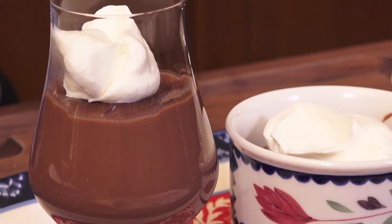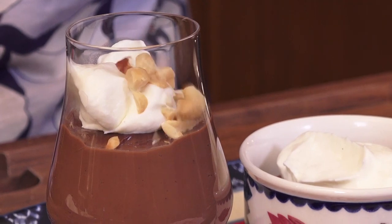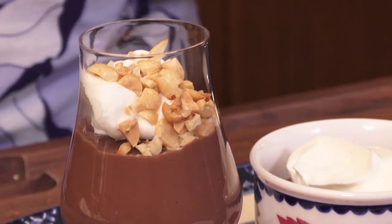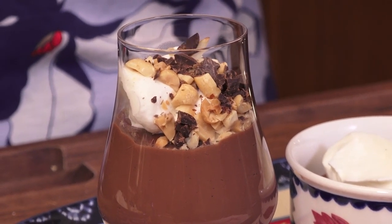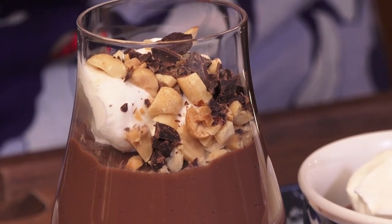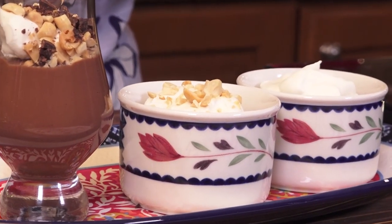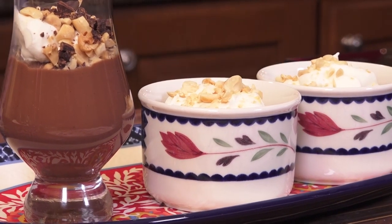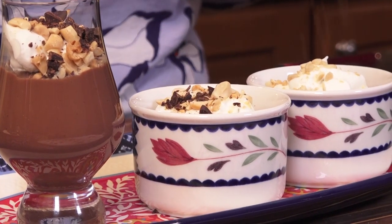I thought for this one we'd go in with a few peanuts, because we're in isolation and we need all the help we can get. And a little bit more chopped chocolate on top. Peanuts and chocolate together — wow, smells so great. And then a little bit more, and we are good to go.